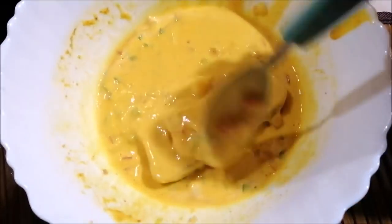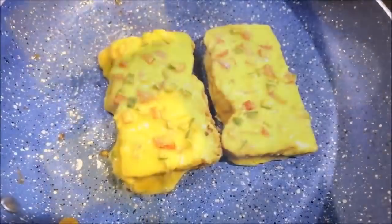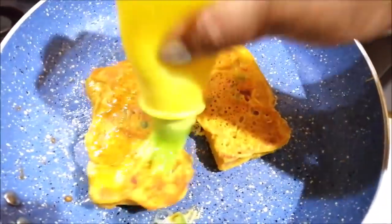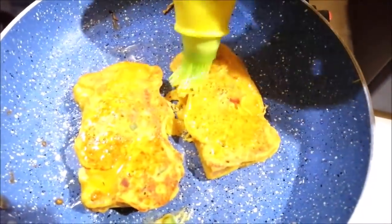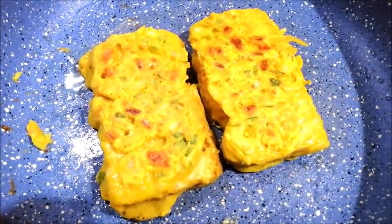Cut 2 pieces of bread into slices. Now, prepare the batter in a bowl and dip the bread slices in the batter. We fry it with a little bit of oil, greasing it lightly and cooking on medium flame.